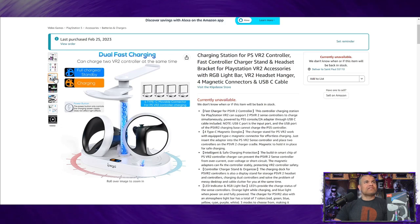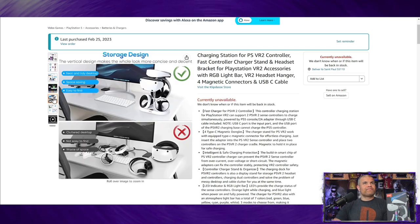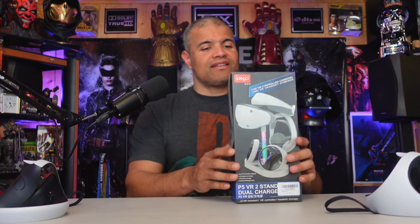Orange is for charging, blue is for fully charged, and it gives you four of them — two extras in case you lose them. The LED color is what sold me: the breathing light that cycles through all the colors looks great. No more separate controllers, headsets, and headphones on the table — you just put it all right on this little stand so it keeps everything neat and organized. It's also got a USB-A pass-through so you can charge something else while it's being powered through the PS5. Without further ado, let's get this unboxed, plug it in, charge it, and see what it looks like fully together.